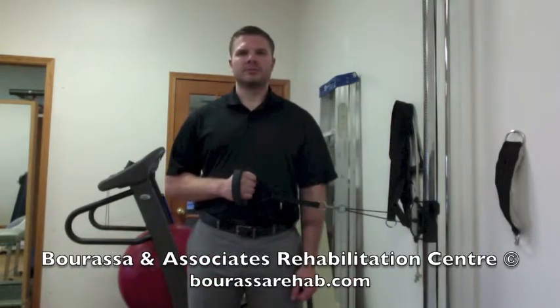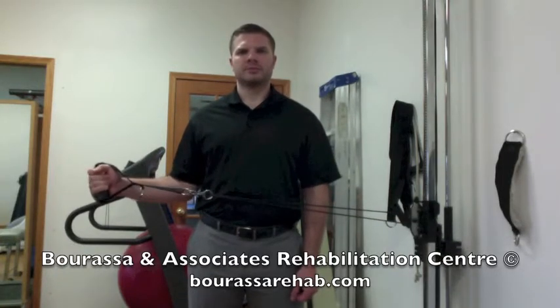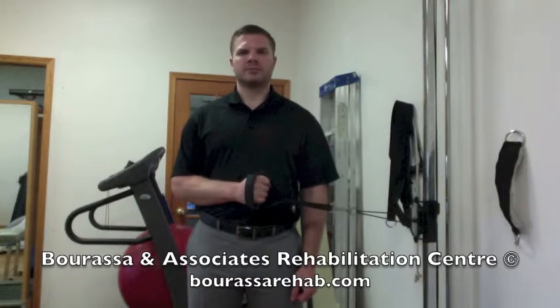Keep the elbow tucked into your side and then slowly move your hand away from your body while keeping your elbow in tight. You want to complete the movement slow and controlled, keeping the 90-degree bend.